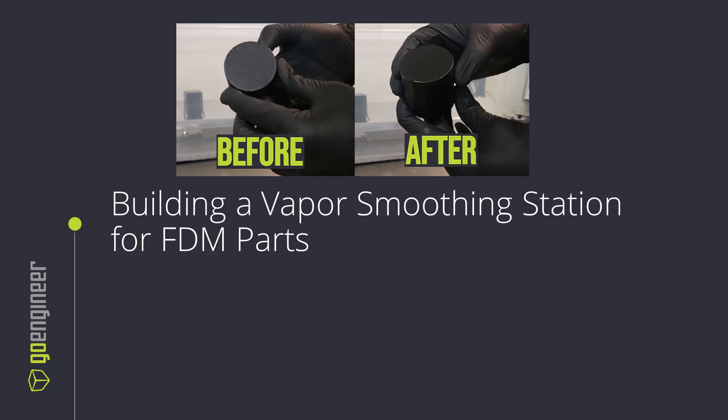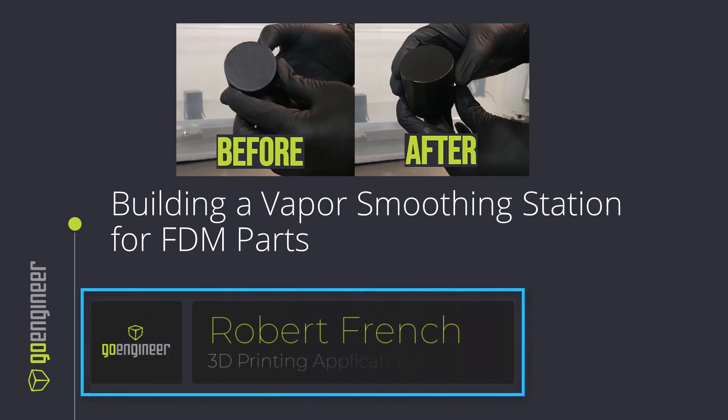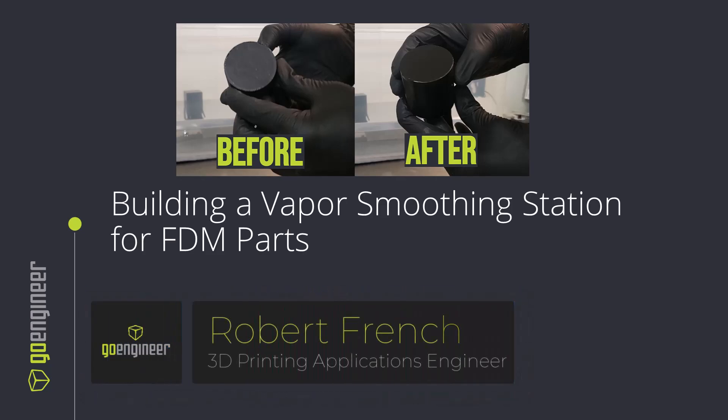Hello and welcome to this video on building a vapor smoothing station for FDM parts. My name is Robert French and I'm a 3D printing applications engineer with GoEngineer.